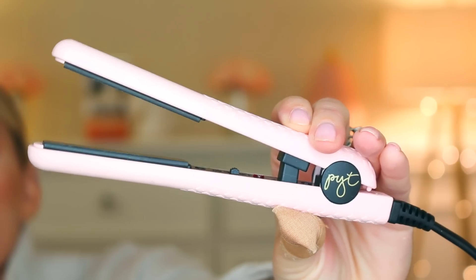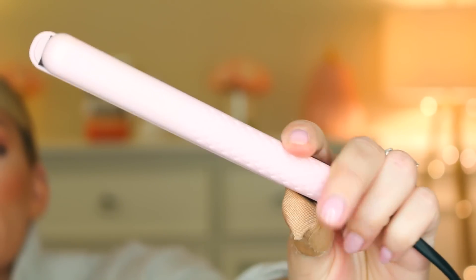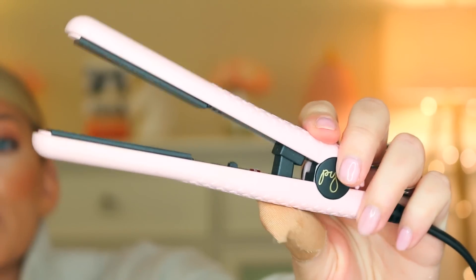It's this really soft light pink color with little diamond-kind-of design on the side. It just has a little on/off switch — it doesn't adjust, it's just on or off. And this baby gets hot. I was really impressed with how quickly it heats up as well as how hot it actually gets for such a tiny little thing.